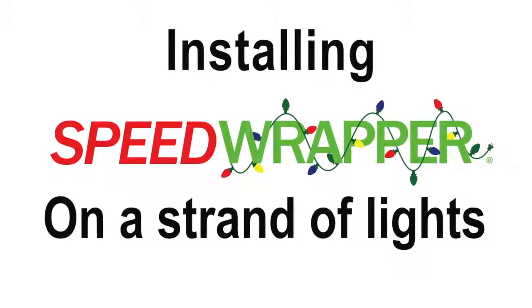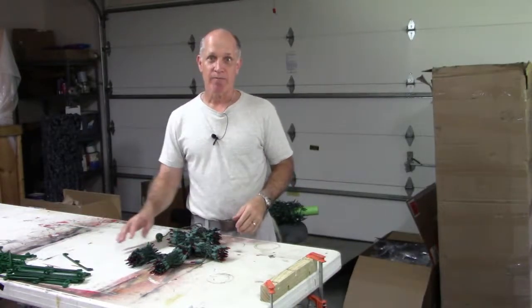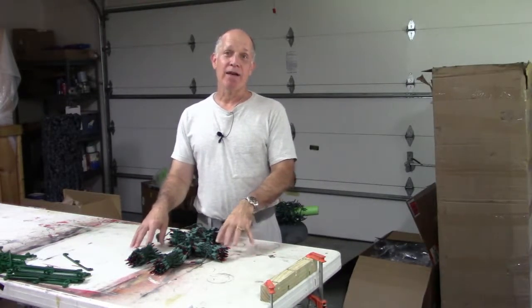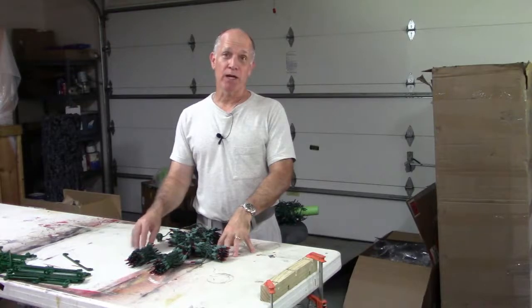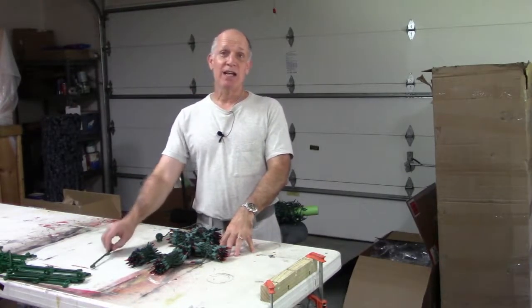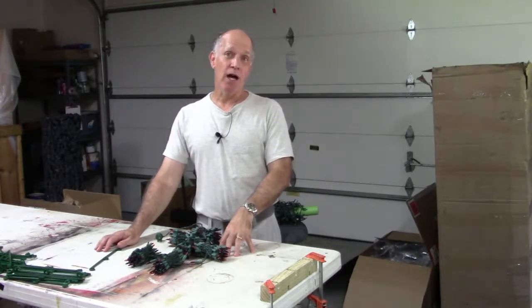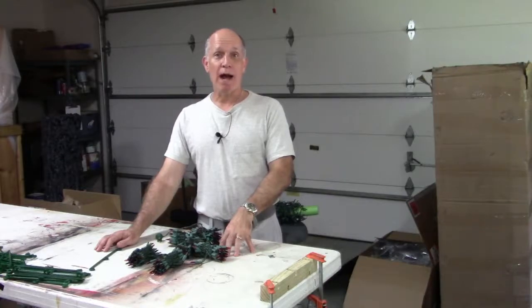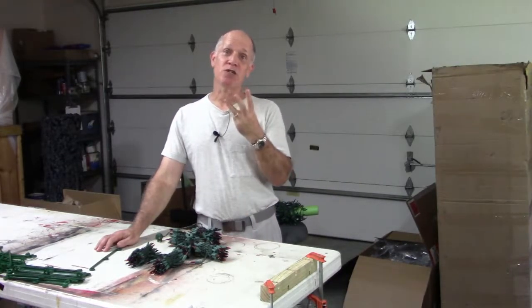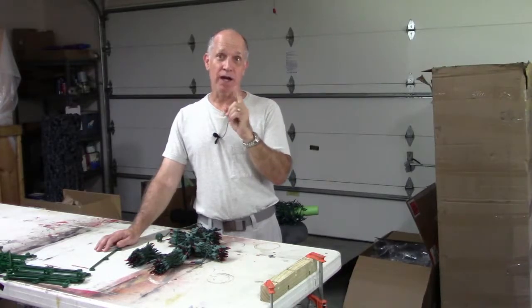On today's video, I'm going to show you how to install the Speedwrapper onto your Christmas lights. In this example, I have a brand new strand of 300 bulbs. The purpose of Speedwrapper will be to take that 300-bulb strand and reduce it to the length of 100 bulbs. And when you go to wrap the tree, you'll be wrapping three strands at a time around your tree instead of one strand.